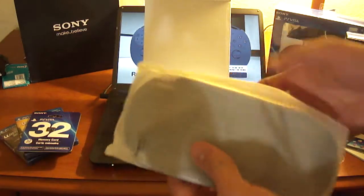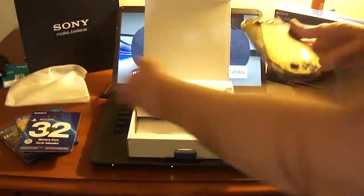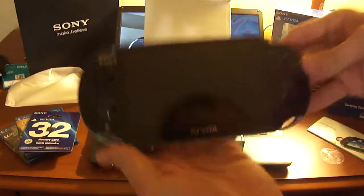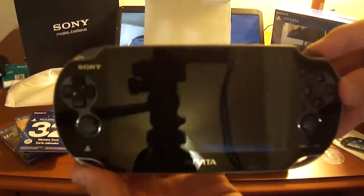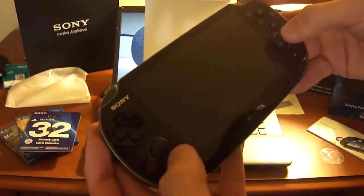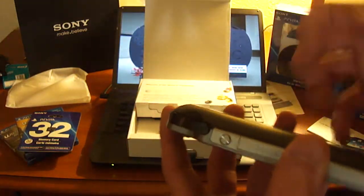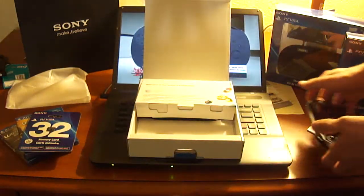First off, here's the system itself. So here's the system — 3G version — there it is. Here's the camera. I already played it a bit so as I said it's already been powered on — we'll go over this later.